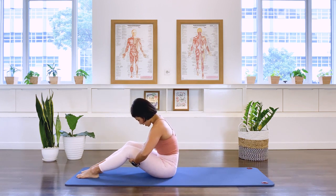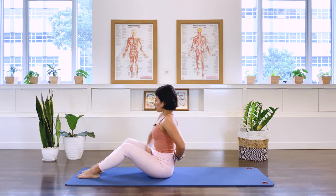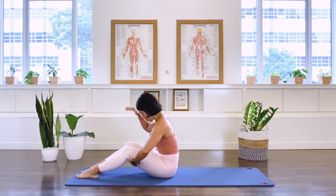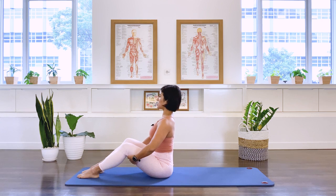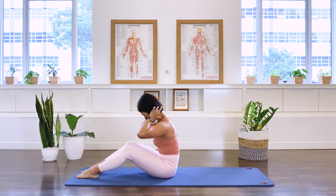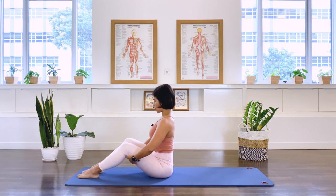Then as we inhale, we lift the spine upright. Again, exhale — we draw and pull up the lower abs, the middle abs, and pull the abdominal muscle in towards your lower spine, bringing your trunk to fall forward. Inhale, we come upright. Again, exhale, keeping the neck nice and long. Your gaze will be towards the floor here. Inhale, we lift.